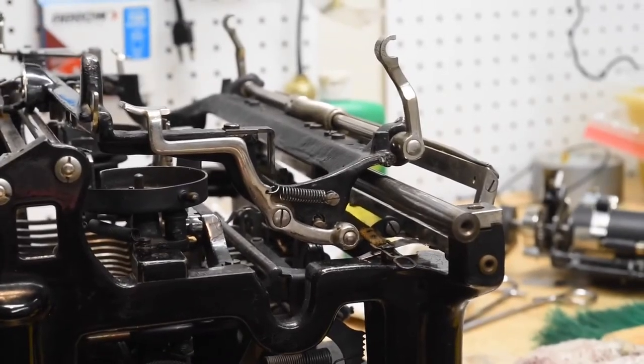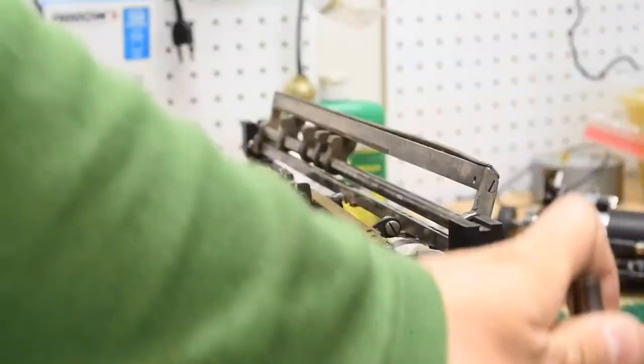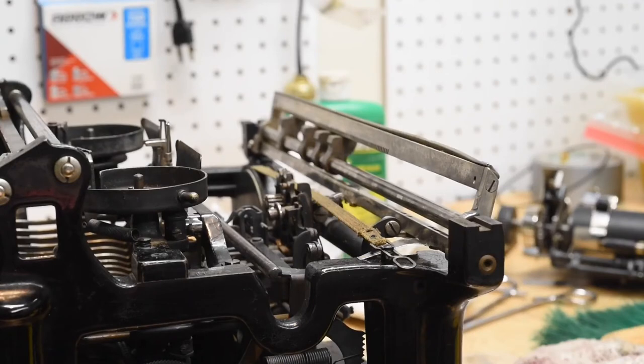Once that is on there, we can actually just grab the entire carriage and lift it right off. And there's your carriage — this small rectangular frame. From there we can do whatever servicing we need to do on the machine itself.